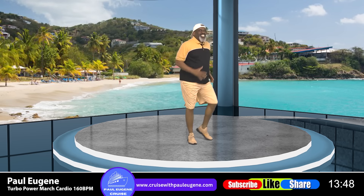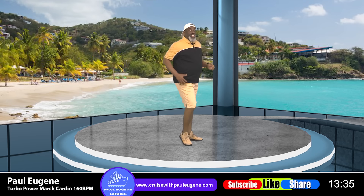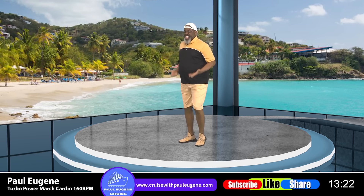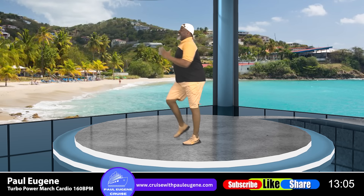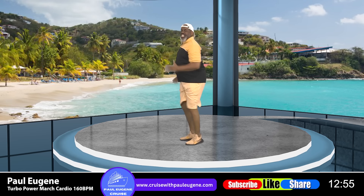Ladies and gents, it's time for another Power Tobo Stationary March. Breathe, because you want to pump those arms and raise those knees up. Four, three, let's go — eight, seven, six, five, four, three, two. Stay up tall, come on — eight, seven, six, five, four, three, two. Ready, march! How did you do? Talk to Paul.